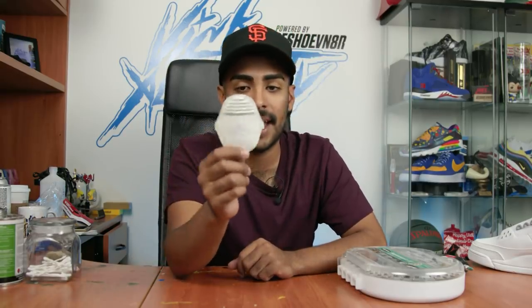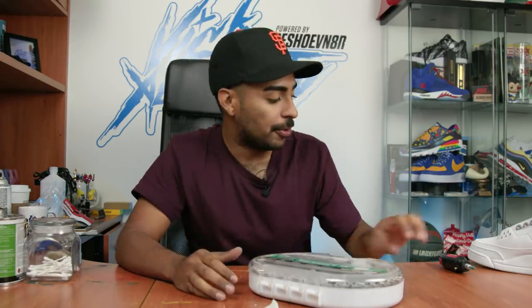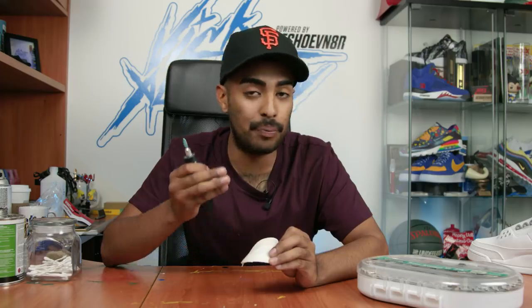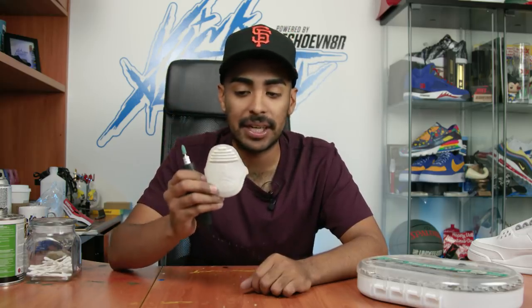We got the majority of the Jumpman and Air off - so far so good. Next up, using my Dremel and 276 drill bits that I bought at Harbor Freight, we're gonna sand off the rest of the Jumpman and Air super carefully. If we press too hard we can create dashes or dents in the tab and we don't want that - we want this tab as smooth as possible.